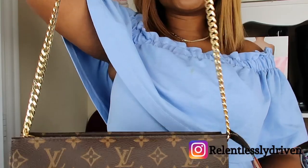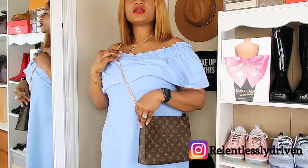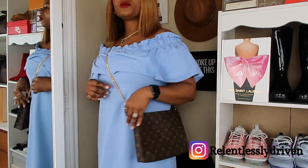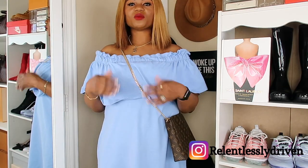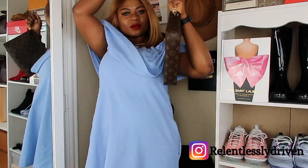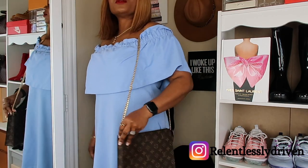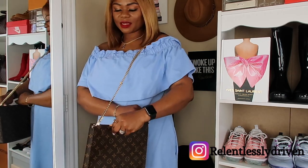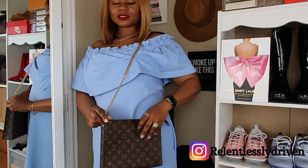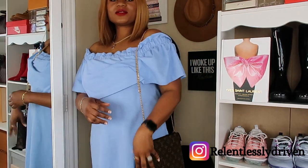I'm going to step back now to show you how it looks on my body. This is what it looks like if you decide to wear it as a crossbody. Just FYI, I'm 5'7, and with the chain it sits right at my hip area, which is really perfect. I can decide to wear it crossbody like so, or I can wear it on my shoulder as well. I love love love this idea — what do you think about it? You just zip it open, pick whatever you need, and zip it back closed.